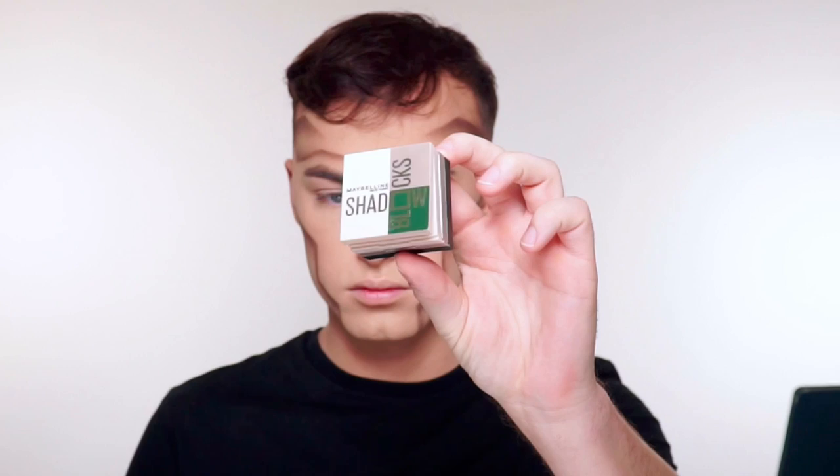I'm using another Shadowblock Eyeshadow Palette — this one is called 26th and Madison Avenue. I'm using the top white shade to create some highlights on the opposite sides of where I shadowed, so it's going to create some more contrast, and also in the inner corner to give me a little more highlight.